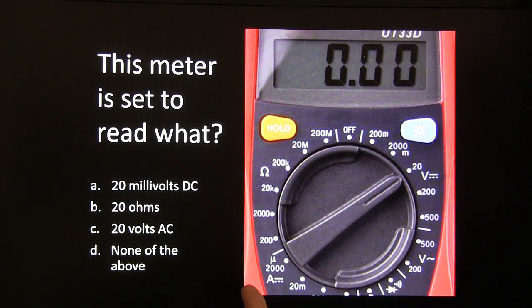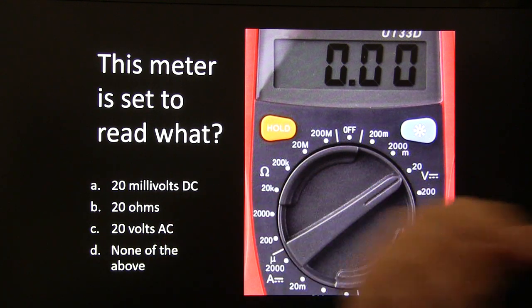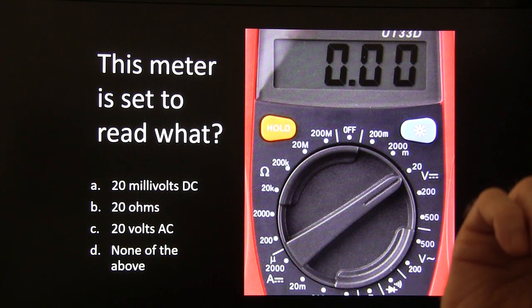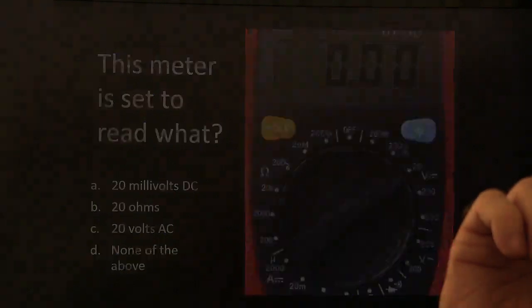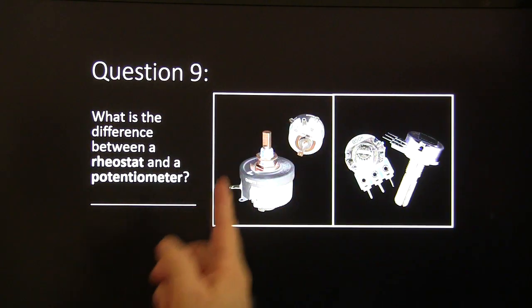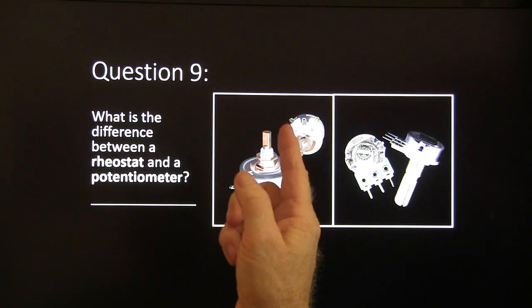Question eight: this meter is set to read what — 20 millivolts DC, 20 ohms, 20 volts AC, or none of the above? I'll let you look at that for a minute. Question nine: what is the difference between a rheostat and a potentiometer?